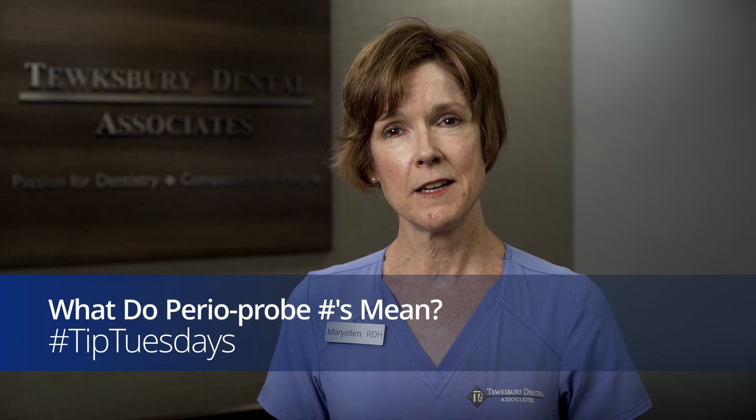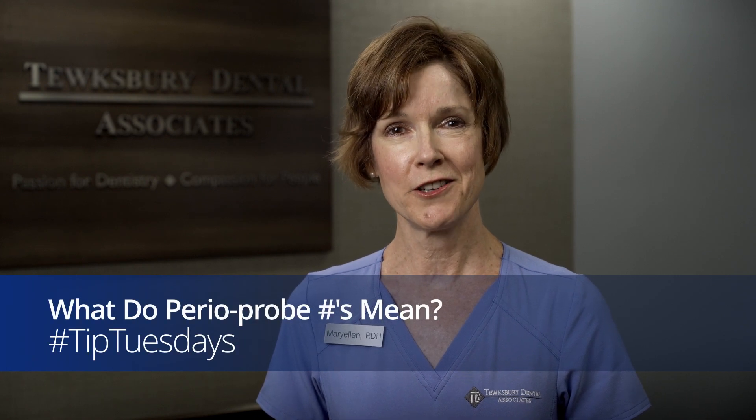Probe readings in the 1 to 3 millimeter range indicate health, but higher numbers represent inflammation associated with gingivitis and periodontal disease. Be sure to ask us anything about your periodontal charting at your next appointment.